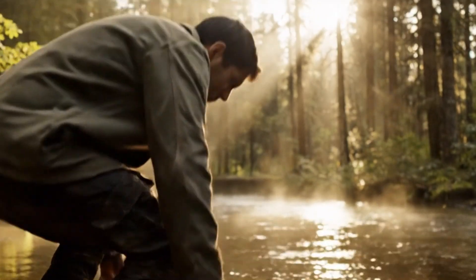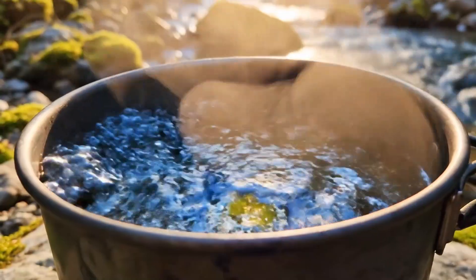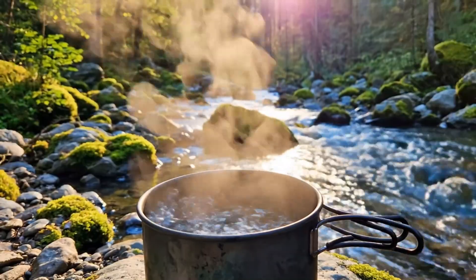If you're standing over a questionable creek right now, here's the truth most people miss. Boiling makes water microbiologically safe, but it does nothing for dissolved chemicals, fuel residues, heavy metals, or salt.